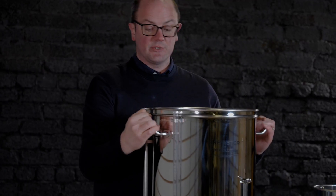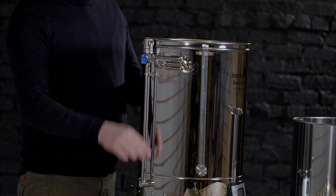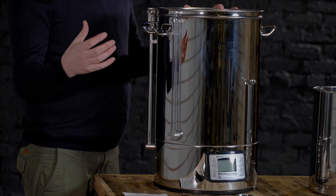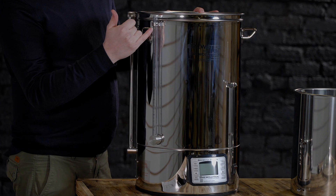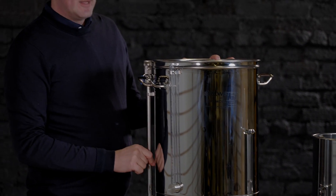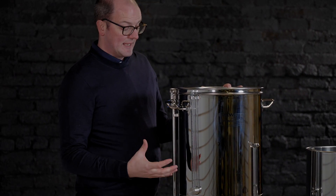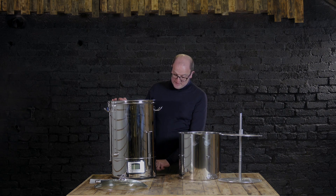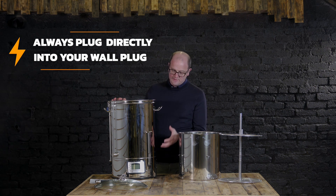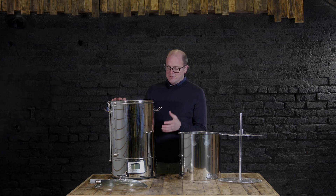The recirculation arm for the pump is here, and what's quite nice about this system is it also has a separate graduation marker, which means that if you're using the pump you can still check and see how much liquid is inside the main body of the vessel. It comes with a single plug. Please don't use any all-in-one system with an extension lead — plug them directly into the wall. At 2.5 kilowatts, you want to be careful when using it.